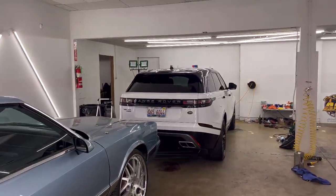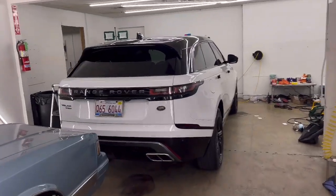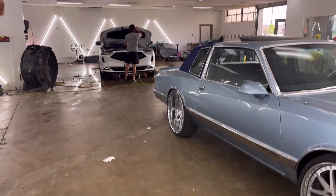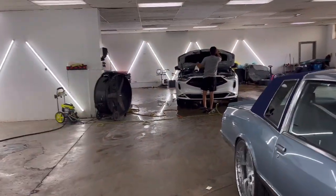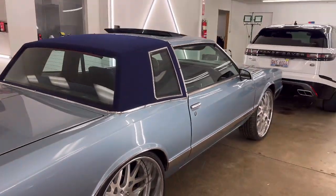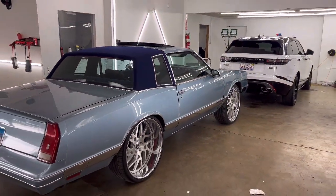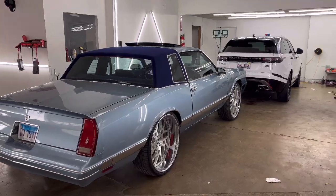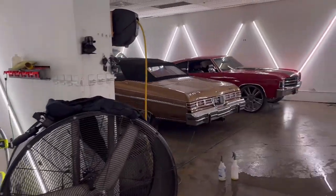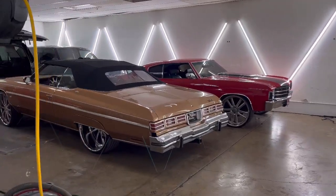As you guys can see, we started filling up pretty quick. Today's Saturday - most of these cars came in yesterday. All it takes is a sunny day for people to start bringing cars in. Just wanted to give you guys this quick update. As I get some progress and get more done, I will show you guys more.